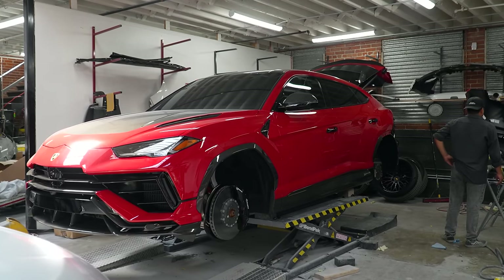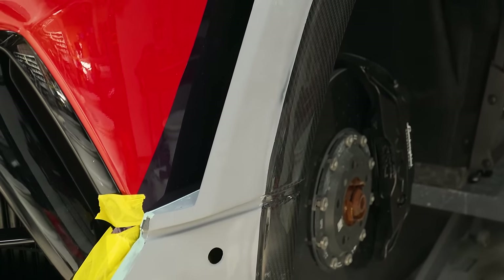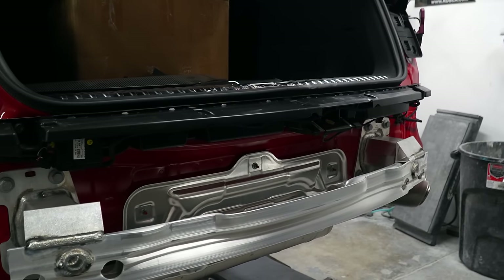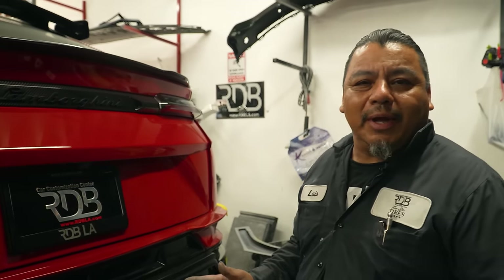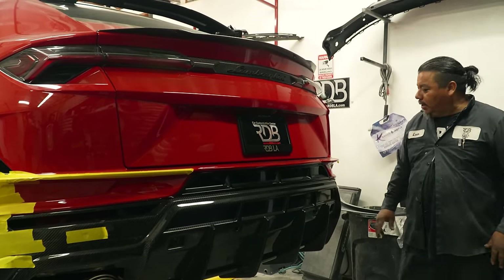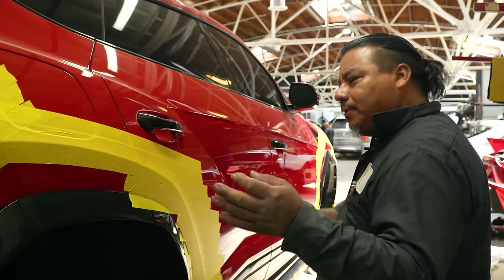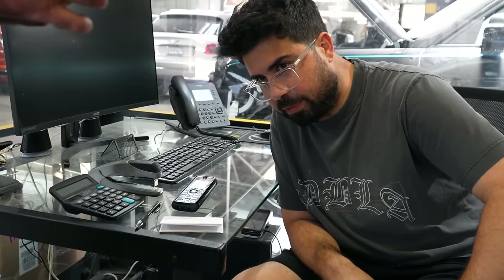We are right here with the 2023 Urus Performante. We're going to do a white body kit on this one. Like the other ones, we changed the diffuser — we removed all the sensors and we're going to redo the holes, because this one doesn't have a hole for the sensor. We have to make the holes. This one should come with the old sensor holes, but they only made it with two, so we have to work on the others and make it right. We tape it out to put the parts and make it fit right.